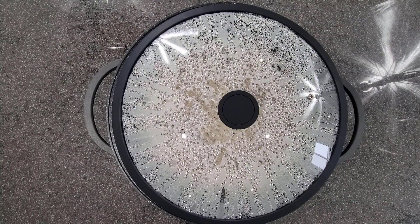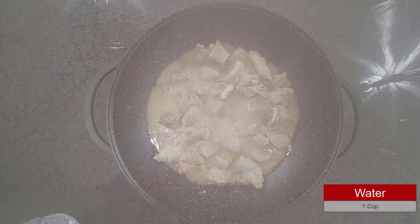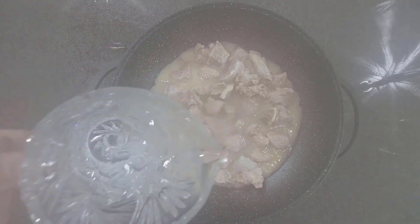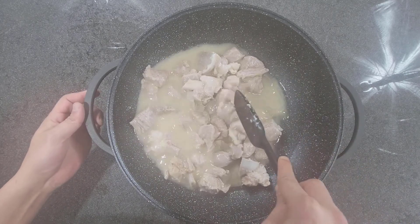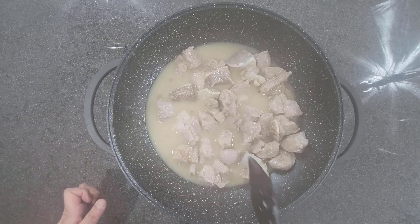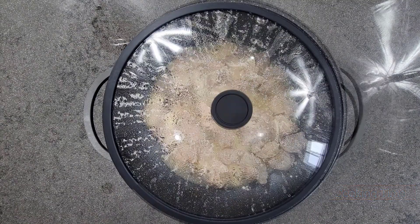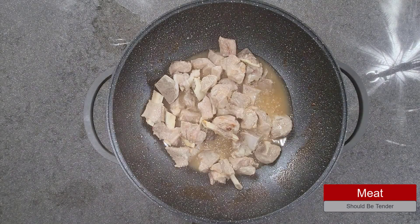It has been roughly about 15 minutes, so let us remove the cover. Next, add a cup of water. Because it is mutton or veal, the cooking time is about 40 to 45 minutes, so we will let it cook for another 20 to 25 minutes. It has been roughly 20 minutes and the meat looks good.